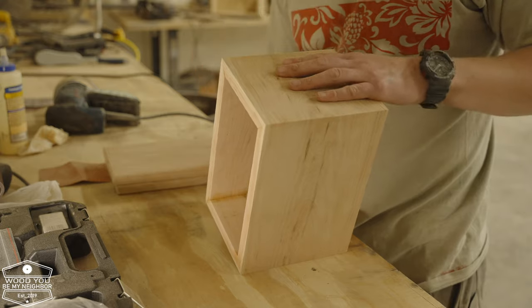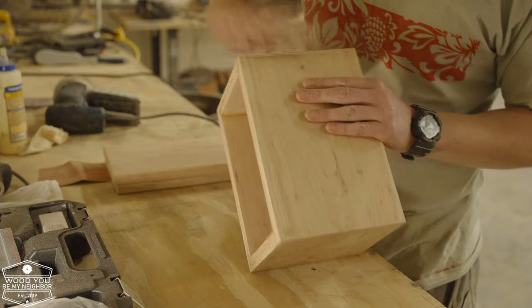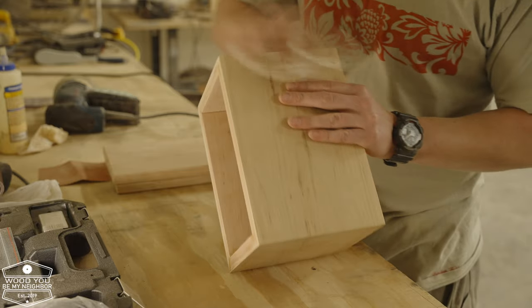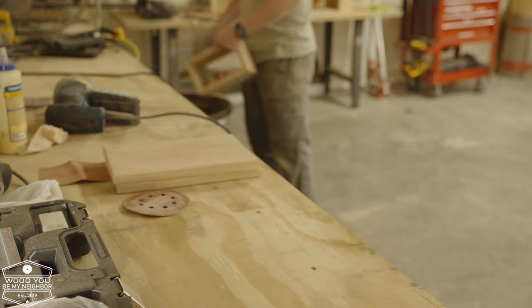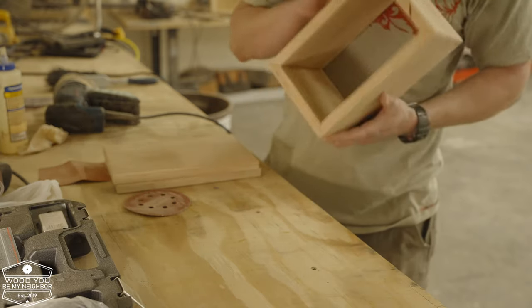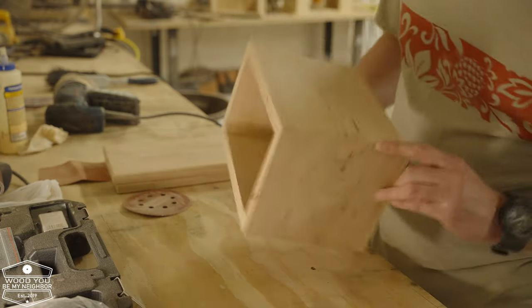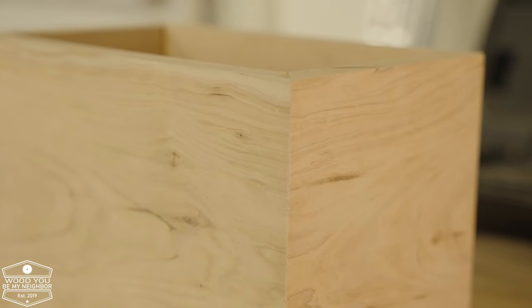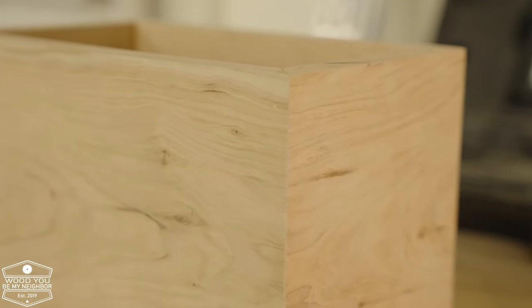Like most woodworkers, my miters aren't always perfect, so taking a little time to sand them and blend everything together. And you can start to see some of that continuous grain as it wraps around the outside of the box — there it is, right there, how the grain just runs. I think it turned out really, really well. I was really proud of that.